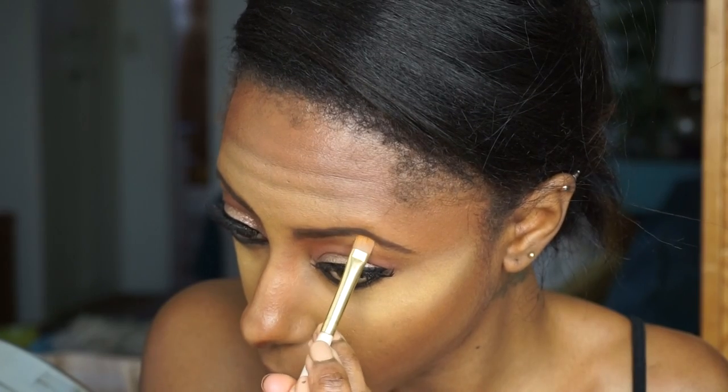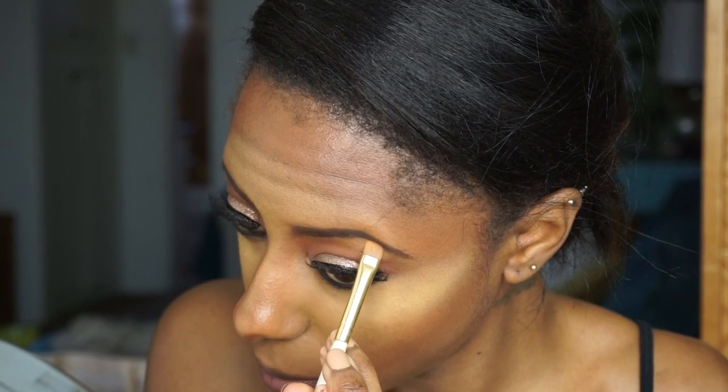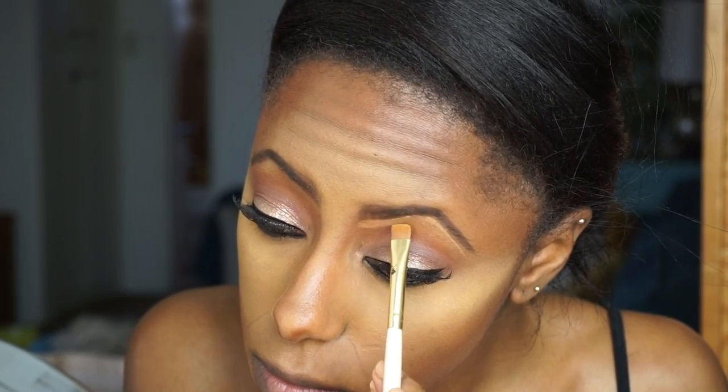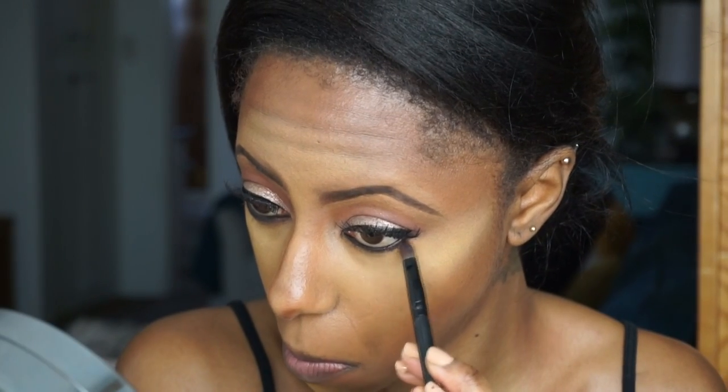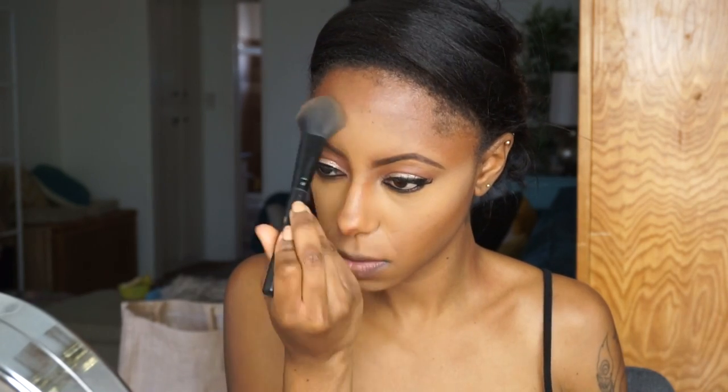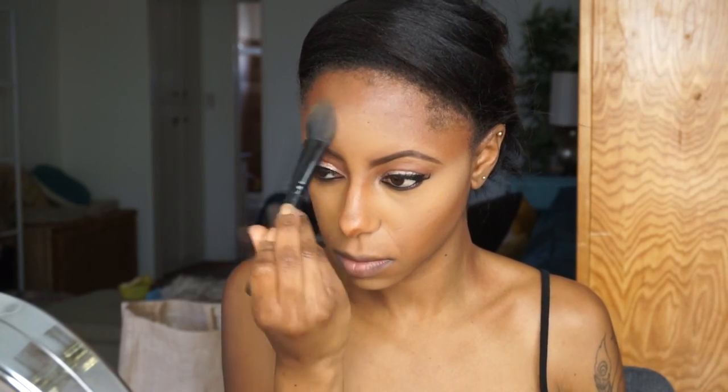Then I'm just going to clean up my brows with some MAC concealer in NC45 — Studio Finish or Studio Fix, Studio something! Then I'm going to smoke out my bottom lash line using Central Park by ColourPop. Now I'm going to diffuse and blend all of that out. For setting powder I'm using this powder by NYX — I love it, it's their Stay Matte Not Flat, I believe that's what it's called. I'll list it down below.